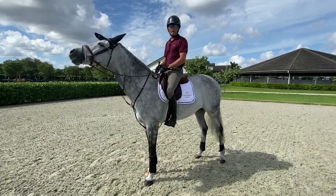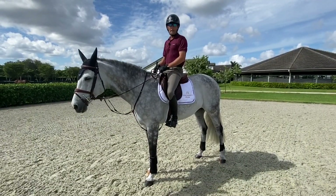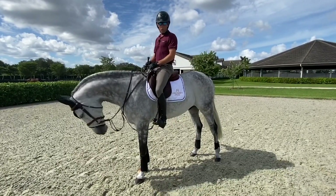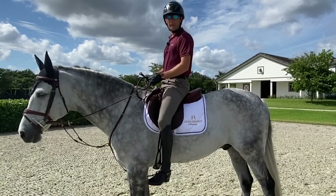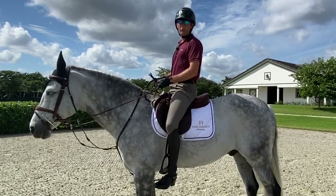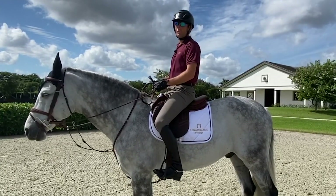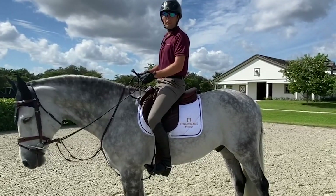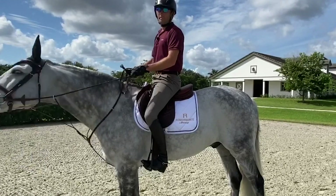For working a show jumper on the flat, I like to ride relatively long. You can see here, my heel is well below my toe. The bottom of the stirrup is hitting the point of my ankle bone. I like it there because if I rode any longer, I start having to reach for the stirrups, and when you reach for the stirrups, that makes your lower leg quite weak because the calf muscles aren't tight.